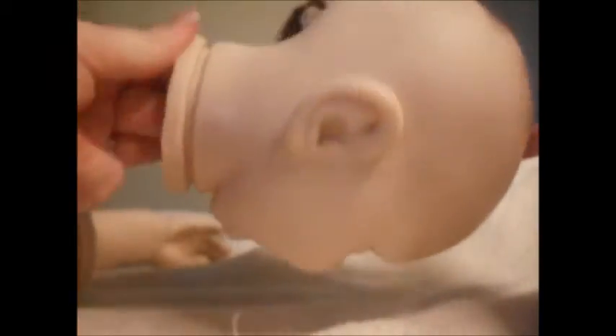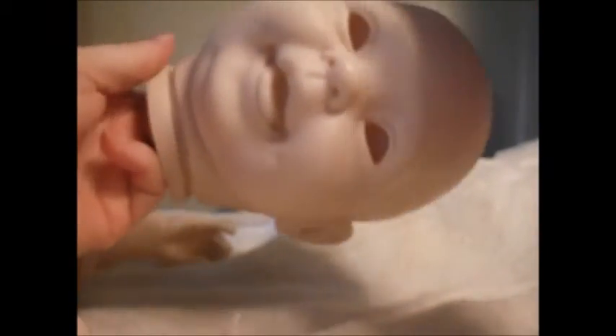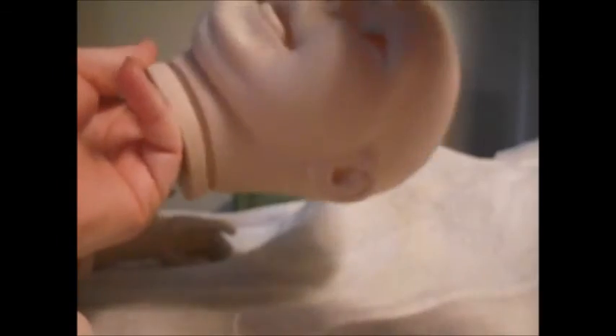My mom likes the little doll I made, so she wanted me to make another one for her. I suggested maybe a bigger baby this time, and she was excited about the prospect of having a toddler. These sculpts by Donna Rubert are some of my favorites — I love her little Cookie, Ladybug, Stormy, and Cuddles. I think there were five in the set total.